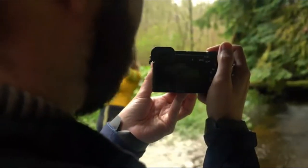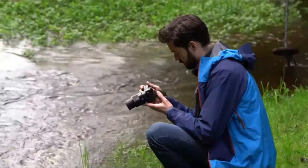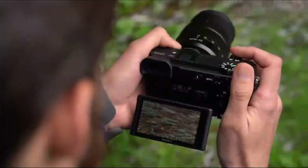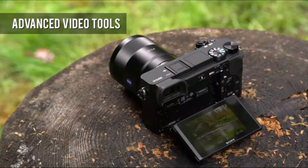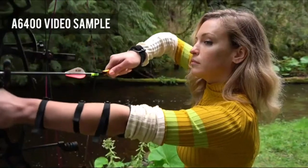The A6400 can shoot 4K 30p video with full pixel readout and no pixel binning, and video quality is very good. Three log profiles are supported, and the A6400 also offers Zebra functionality, gamma display assist, and proxy recording.